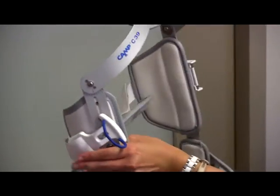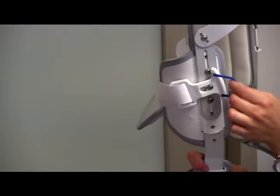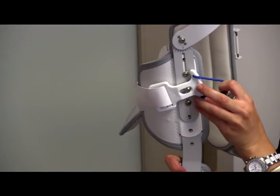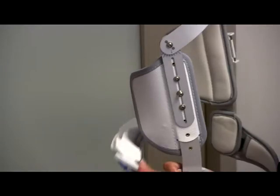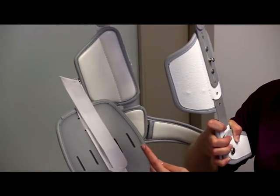Then we're going to look at the right side of the brace where this plastic piece is located with a blue string. If you pull the blue string forward, this moves the plastic piece to a bigger opening so you can lift it out and off of this raised screw located on the right side of the brace.